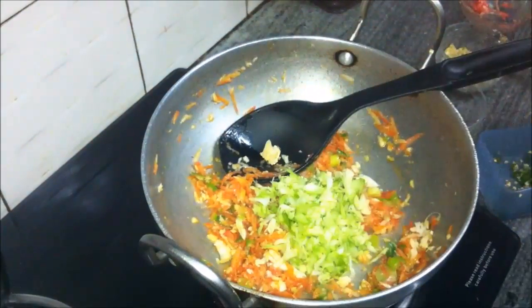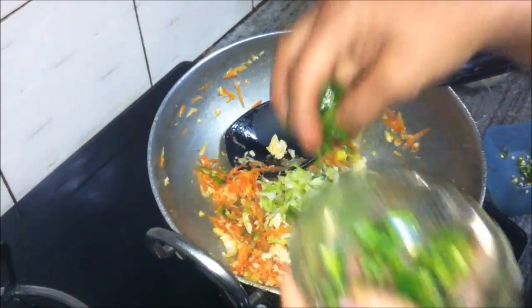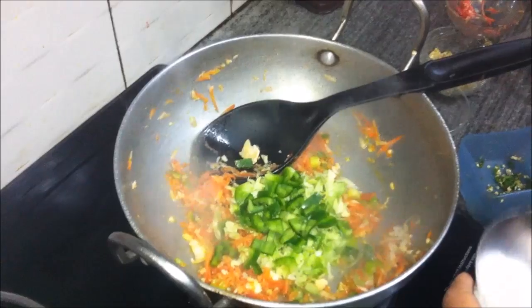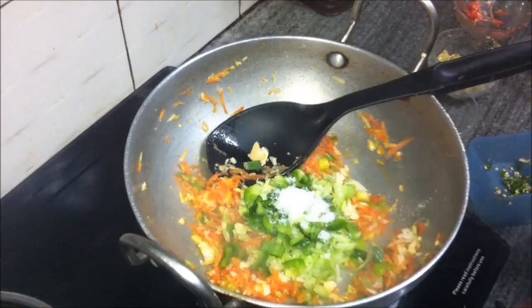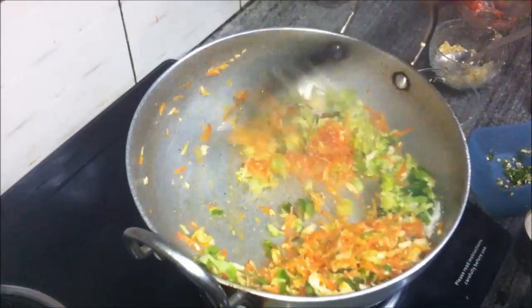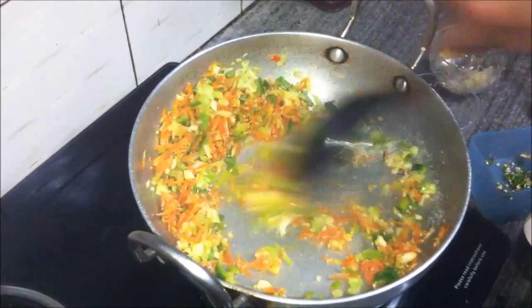Now add the finely chopped cabbage and the finely chopped capsicum, along with about half a teaspoon of salt. We will add more salt later if needed, and we will cook this for about three to four minutes, stirring continuously.